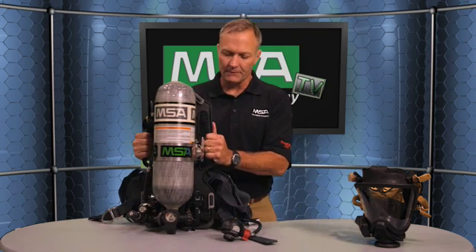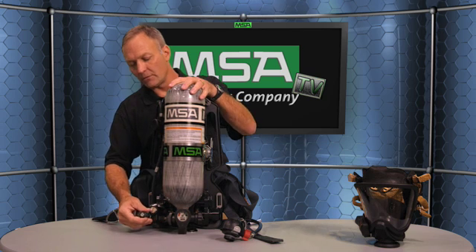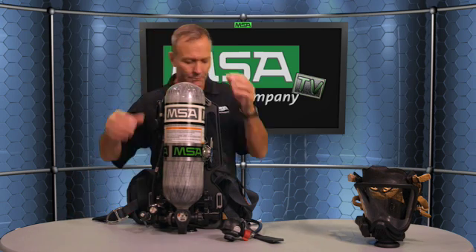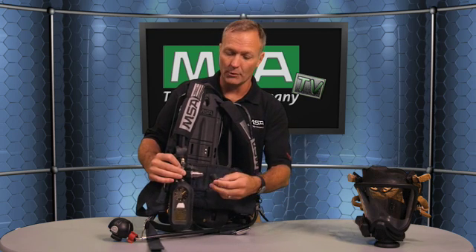A couple other features regarding firefighter health and safety is rescue capability. We have more ways to get emergency breathing air to a firefighter than any other SCBA on the market. We have our universal rescue connection that's mandated in the NFPA standard. With the MSA unit, you can receive air in and donate air out by use of a transfill hose to a firefighter in need. We also have an optional quick fill, the same fitting up on the shoulder, which can also receive air in or donate air out to a firefighter in need of emergency breathing air.